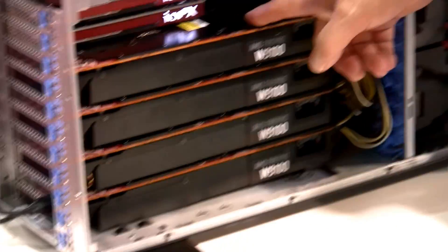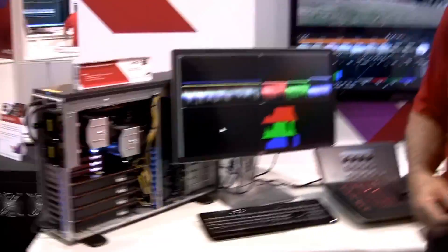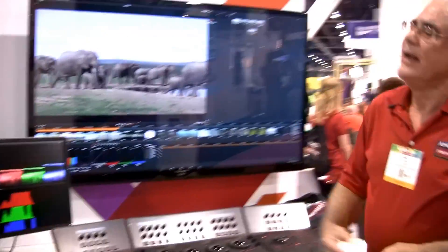The saying I have this week is: waiting is no longer an option. Just get things done quick and fast, make it happen. These W9100s — this is what allows you to be more creative and more productive. This is Neil Smith from NAB 2014, from the AMD booth, and I'll welcome back our technical consultant, Kalani Leon.